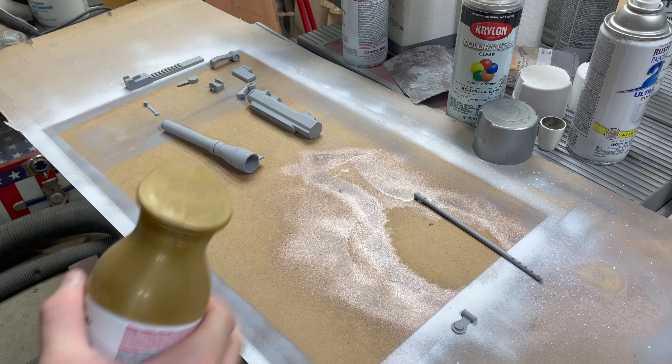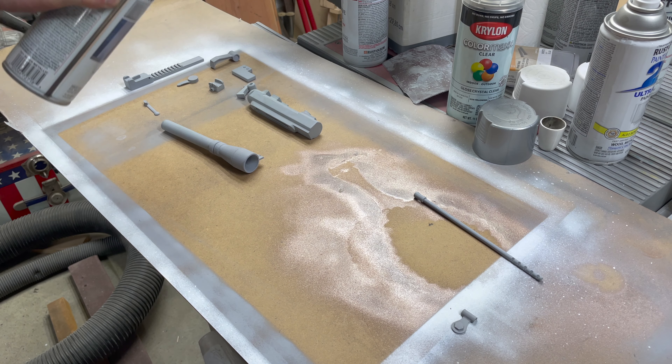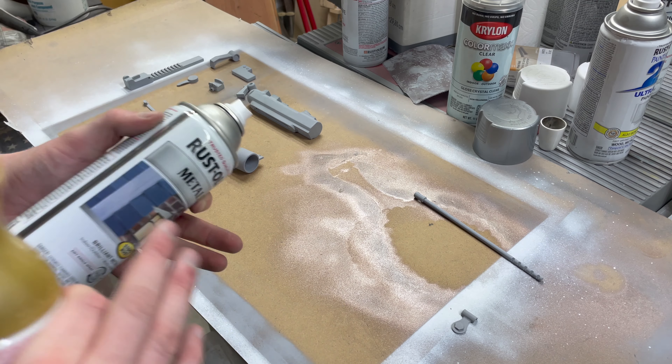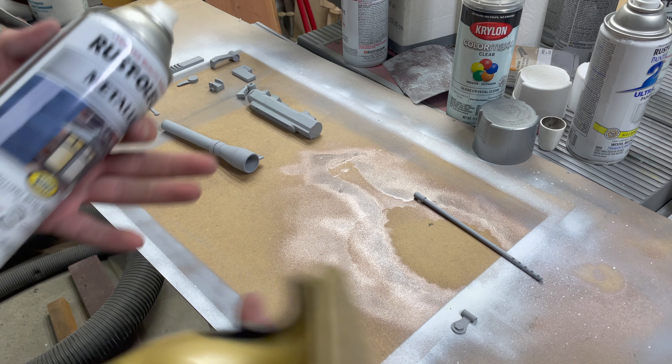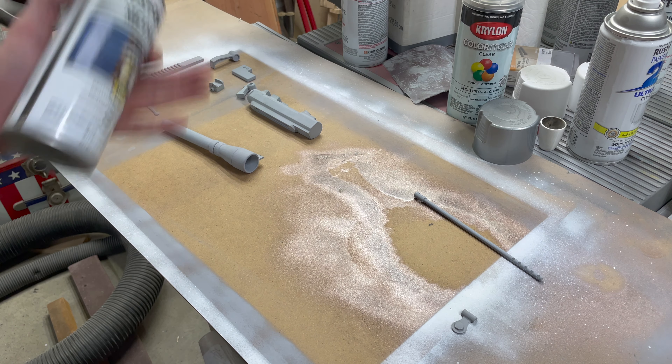I'll start painting these pieces. These two pieces here get gold, all these ones get a silver base coat, and then most of them are getting black on top of the silver. That silver allows me to then scrape off some of the black and give a weathered look, or if I accidentally drop it in the future and black paint comes off, it exposes silver and looks naturally weathered.